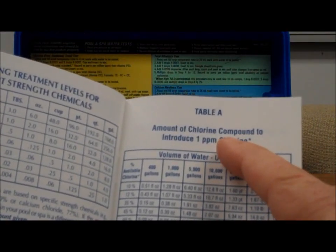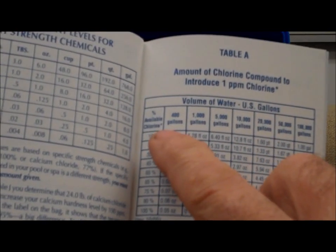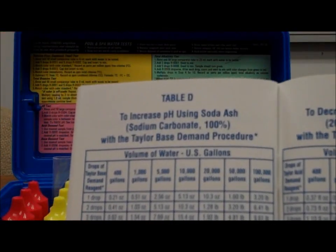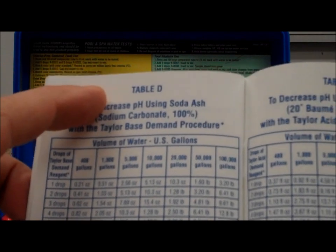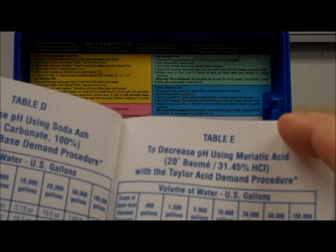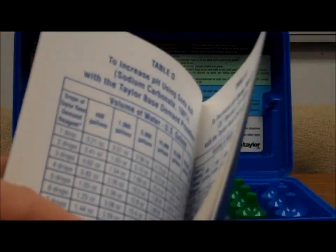These tables — for instance, one shows the amount of chlorine to bring your water up to one part per million based on the number of gallons in the pool. If your pH is off, it'll tell you how much soda ash to add on Table D, or how much muriatic acid to add on Table E if your pH was too high.